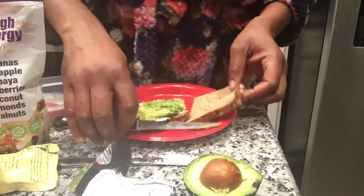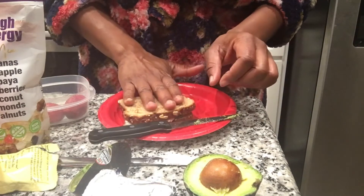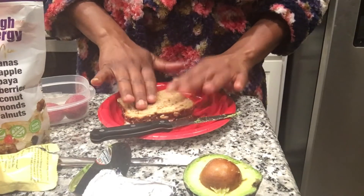Looks like our tea is ready. So we're going to actually pop this back in the air fryer again for a little bit — get a little bit more, get the cream cheese melted a little bit and the avocado a little bit warm.